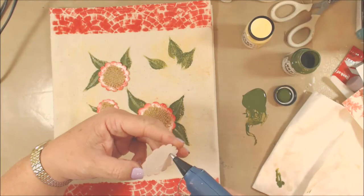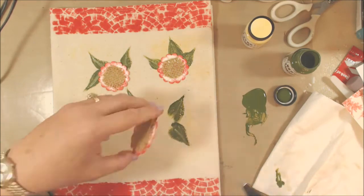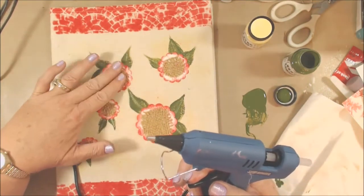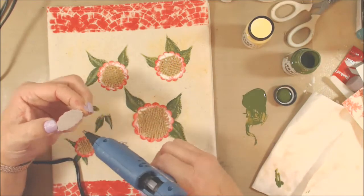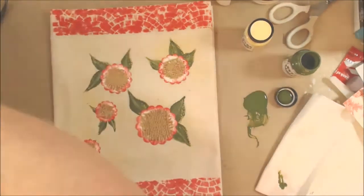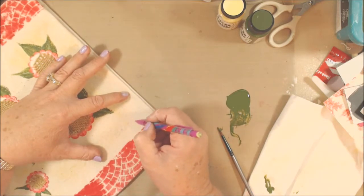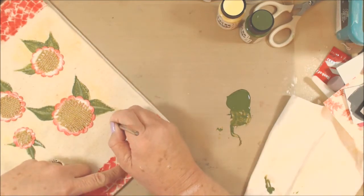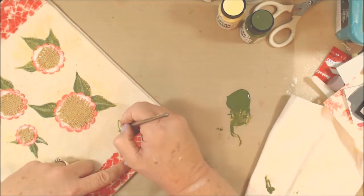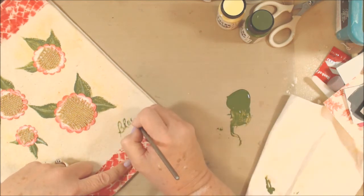I thought about using gel medium to attach the flowers, but decided to use the trusty glue gun - it's quicker and dry right away so I can move on. There was kind of a blank empty spot that needed something, so I penciled in the word 'bloom' and I'm going to paint over that with the olive High Impact paint.